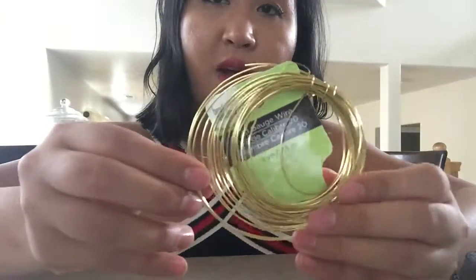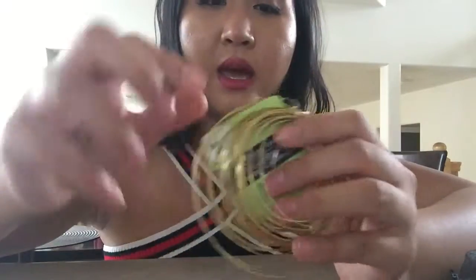What you're gonna need — you can find this at any craft store — is just a gauge wire. This one is 7.3 millimeter. Just any gauge wire you can find at those craft stores; they're quite flexible and bendable, so you can definitely do more than just a collar necklace with it.